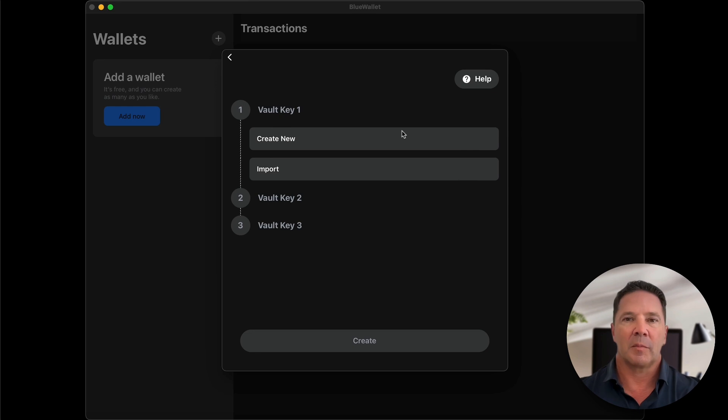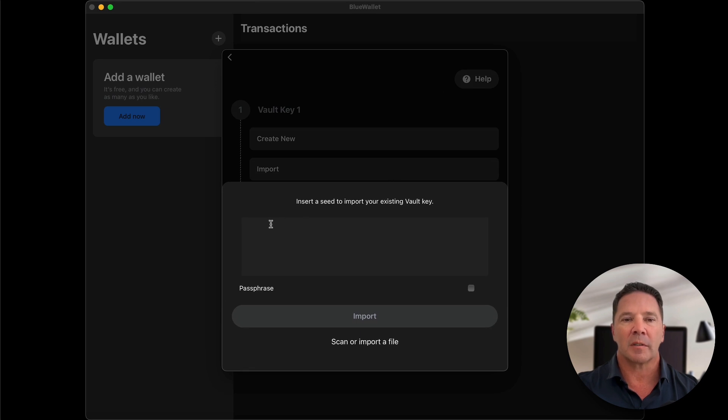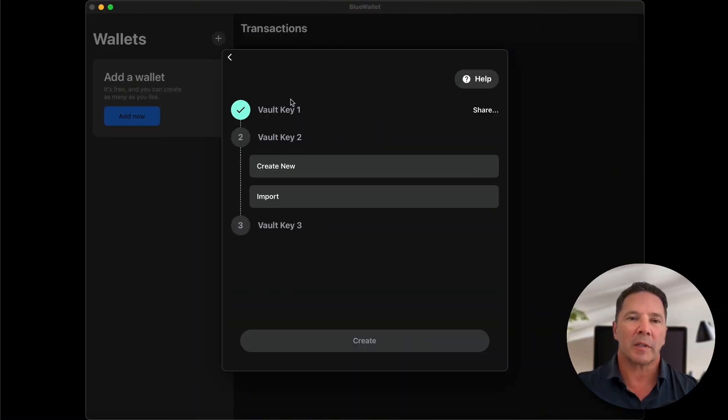I'm going to do this exact same thing on my phone. I have the identical screen up on my phone just so you can verify that. The first thing we're going to do is import rather than create a new key. Since I did this in the last video, I'm simply going to reuse the same key from that first video by importing it. I'll click the import button, type that key in, and press import. Vault key number one is in place — that is the same key from the last video. Now I'm going to do the same thing on my phone.